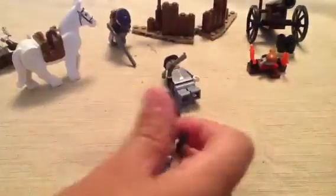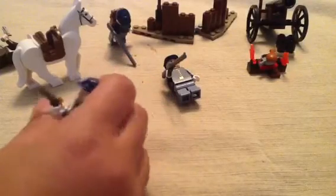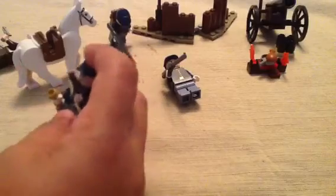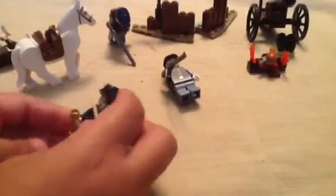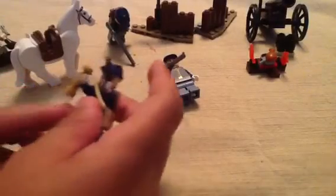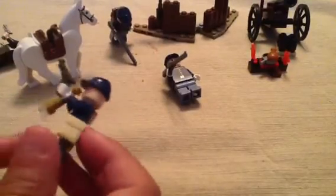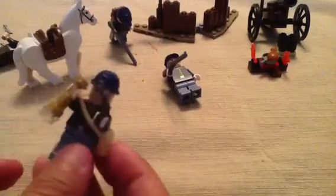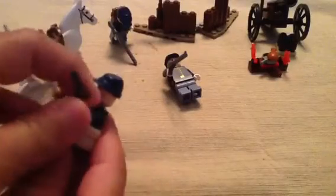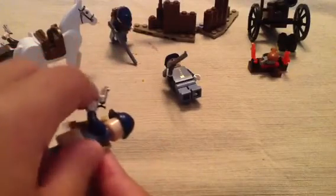Now here you come with — I'd say, captain of this squad — it comes with a scope, and you also come with this pistol.